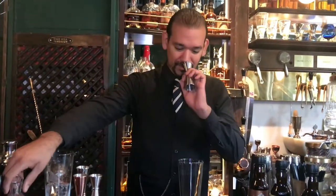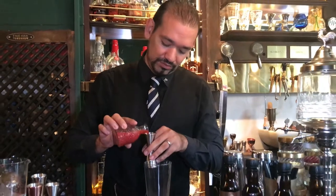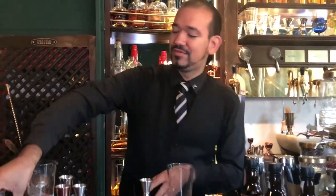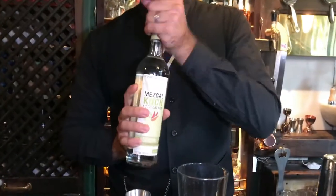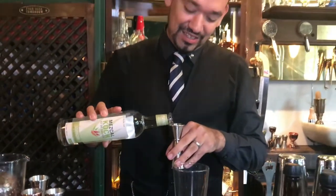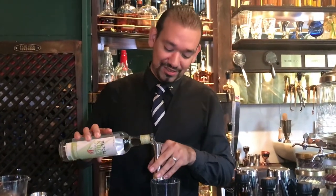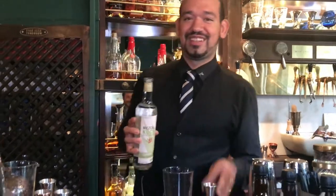So we're gonna start by putting the blood orange juice, filtered and strained. Then we're going for a really good mezcal — in this case we use Koch at 47 degrees. In Mexico they say that good mezcal is upwards of 47 degrees, so I think this is a good mezcal.